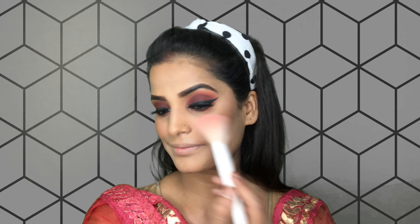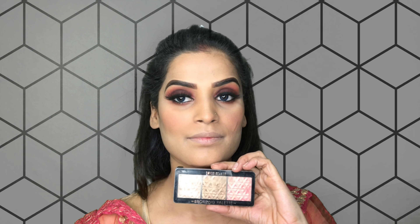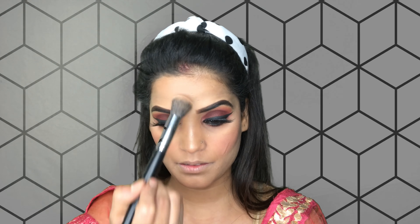After blush, I am using Swiss Beauty highlighter. On my nose area and cheek area where we have applied powder, that is where we use highlighter - right on the cheek area.